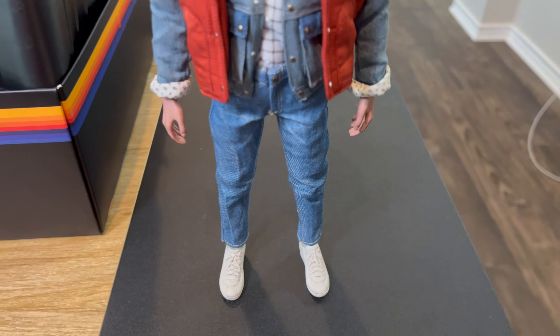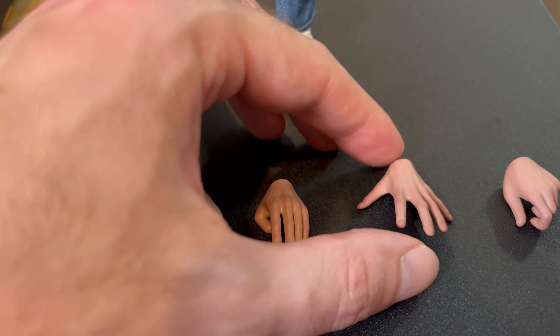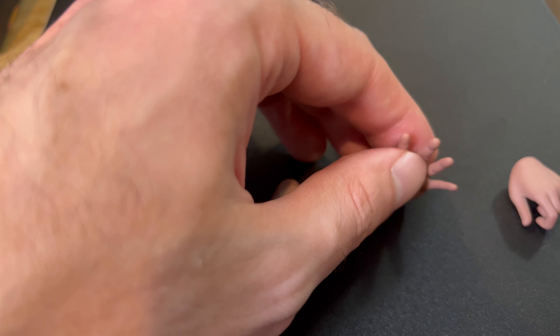By default, Marty comes with his two relaxed hands, but he also comes with additional hands which, according to the instructions, are for holding the save the clock tower paper in either hand. These are for holding his skateboard, and he's also got a left open hand. Here's a closer look at the headphones and the cassette player — the cassette player doesn't open, but it's got all these little buttons around it.